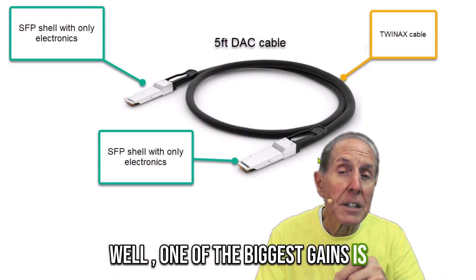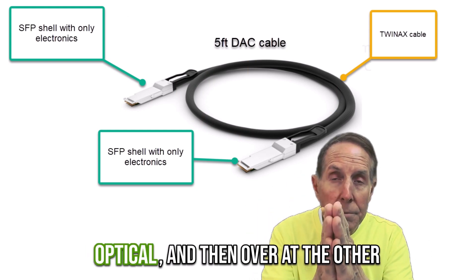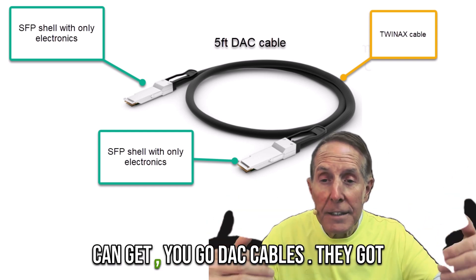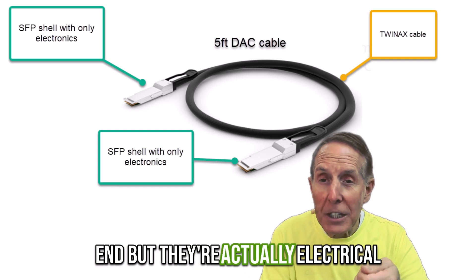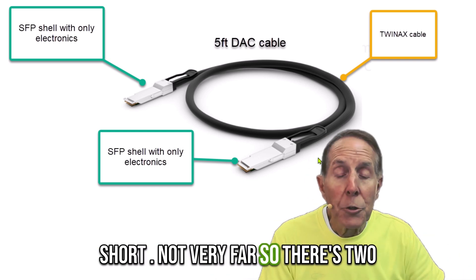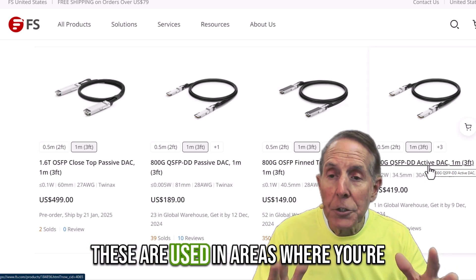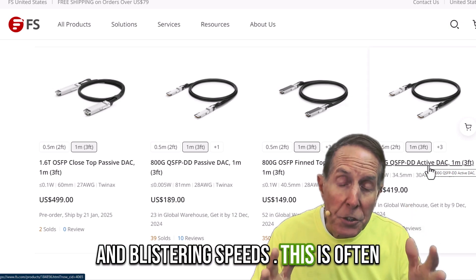One of the biggest gains with DAC cables is the lack of latency. You reduce the latency of translating electrical to optical, and then at the other end optical back to electrical — those transitions produce latency. If you're looking for all the speed you can get, you go DAC cables. They're electrical to electrical and can only go short distances. There are two kinds: passive or active. Active actually puts amplifiers in them; passive means there's no amplification. These are used in areas where you're looking for extremely low latency and blistering speeds, often from server to storage.